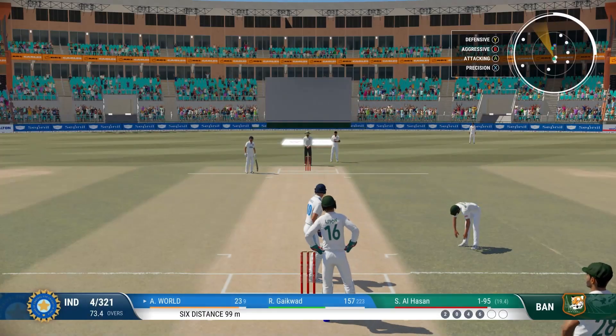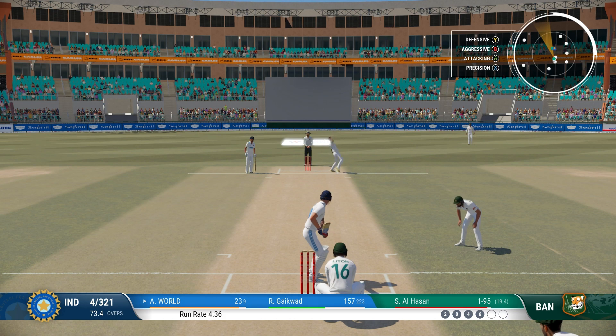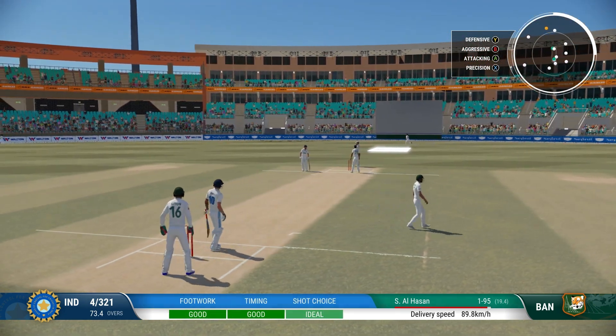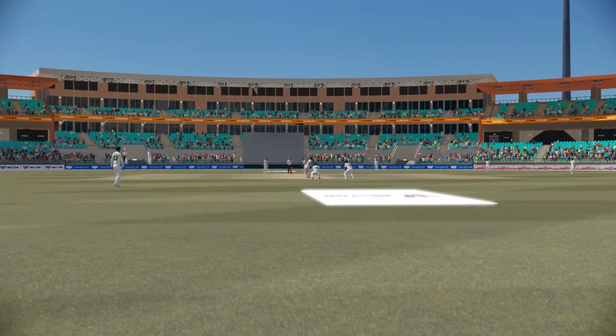Wonderful batting at the moment — back-to-back boundaries putting the pressure on the bowler to respond. Great shot. One of those ones where you really have to make sure you watch it all the way onto the bat. Picked up the slower one nicely.